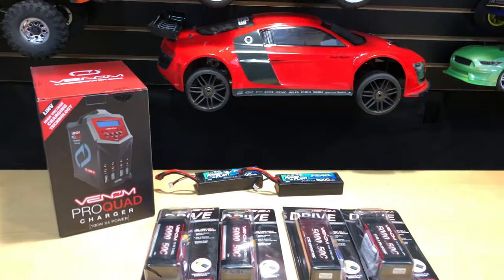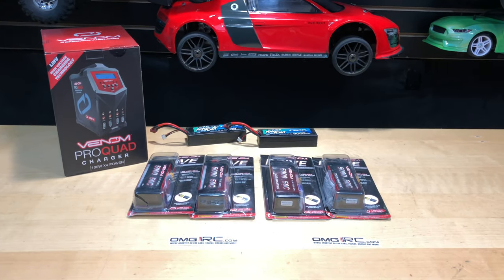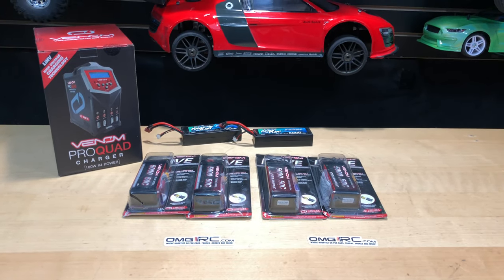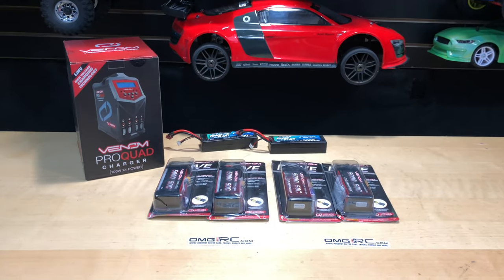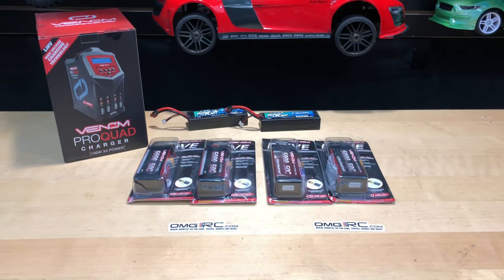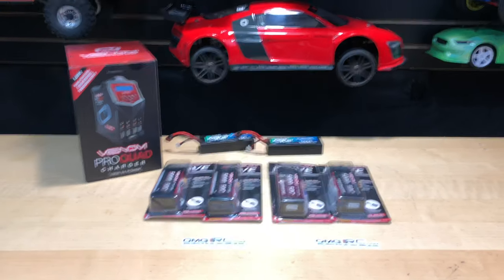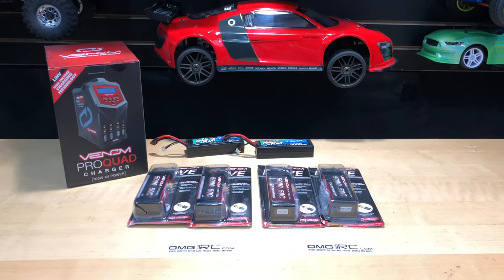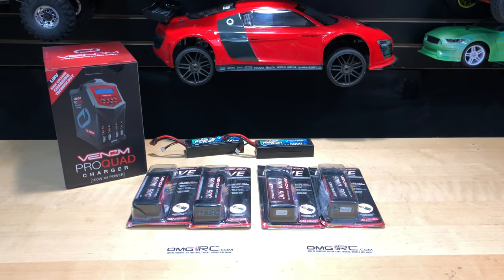Leave a comment down below and let me know what you think. I just wanted to give you a little bit of insight, because people don't really pay attention to how much punishment batteries take when you're just running the vehicle. These batteries aren't cheap either, so thank you again to Venom for sending me these LiPo batteries — I really appreciate it. I'll put a link in the description for the batteries and for the pro charger as well. As always, don't forget to like, comment, and subscribe. Until next time, this is Joe with OMGRC — take care and thanks for watching.